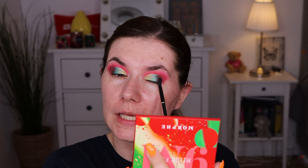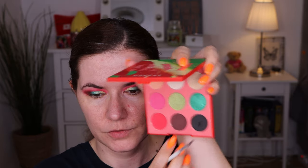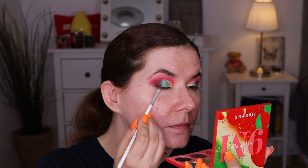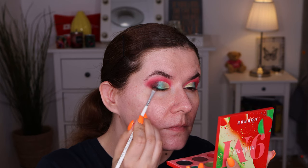Just press it on the lid and leave it there. If you want to blend it, clean the brush and just press it around to blend it. Then I want to go in with a pointy smaller brush — I'm going to take the Morphe x Jaclyn Hill 42 brush — and go into this shade to create a liner here at the edges, just to tighten it up.